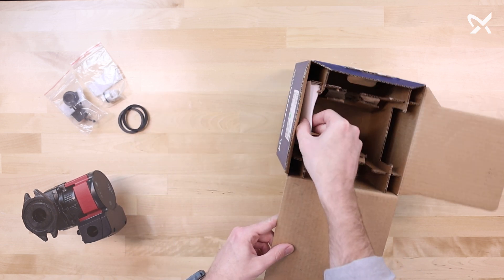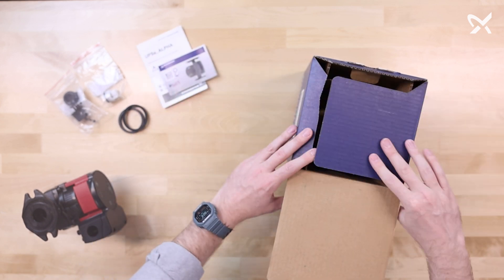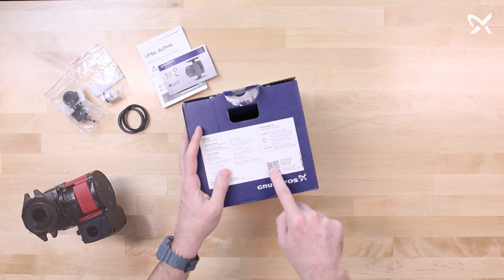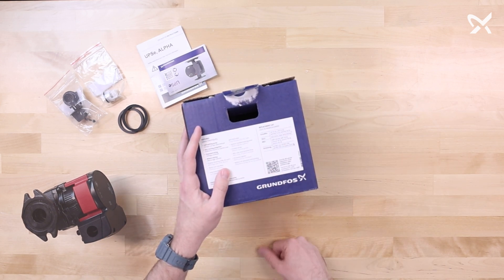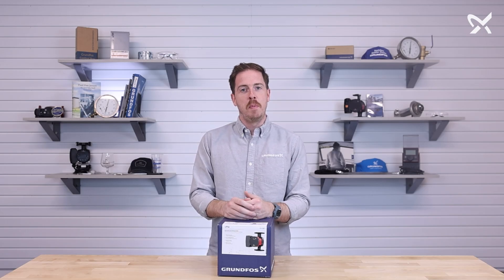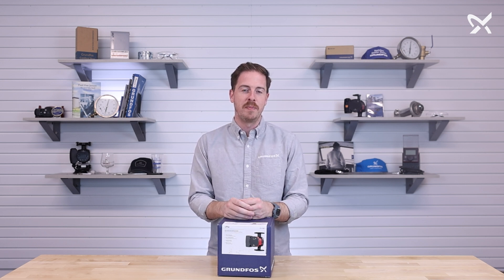There are also safety and installation instruction booklets. If you need additional resources, there is a QR code on the side of the box that you can scan for additional resources. So that's everything in the box with the Grundfos UPSC 1558 — it's the perfect replacement for the Super Brute. If you have any further questions, please let us know. Thank you for watching.